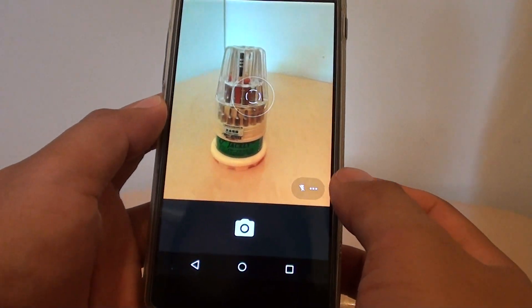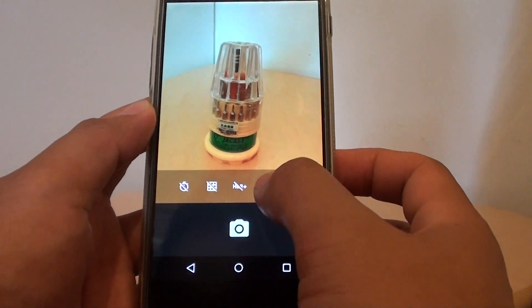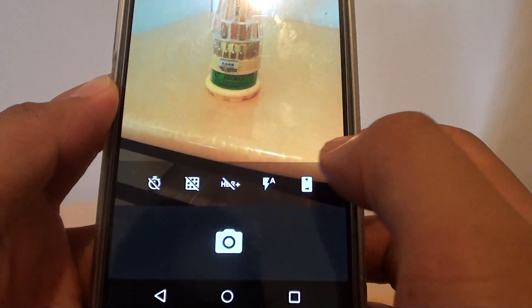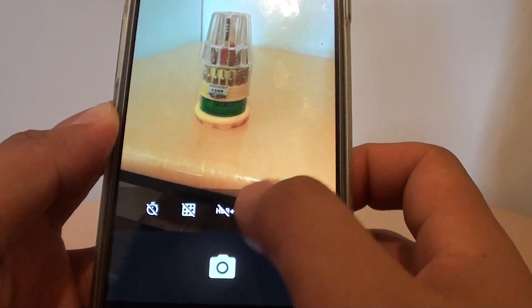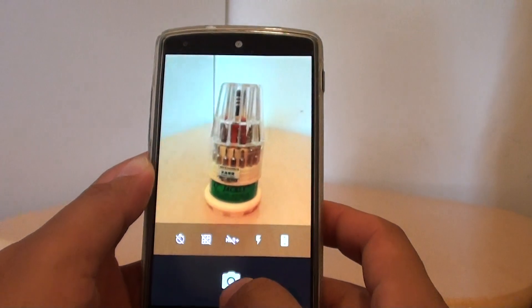Now to turn on flash manually, simply tap on the menu key. Here's the flash button. You can choose automatic, but with automatic it will automatically decide to use flash or not. If you want to force it to use the flash, then you can manually select flash, and this will always use flash every time.